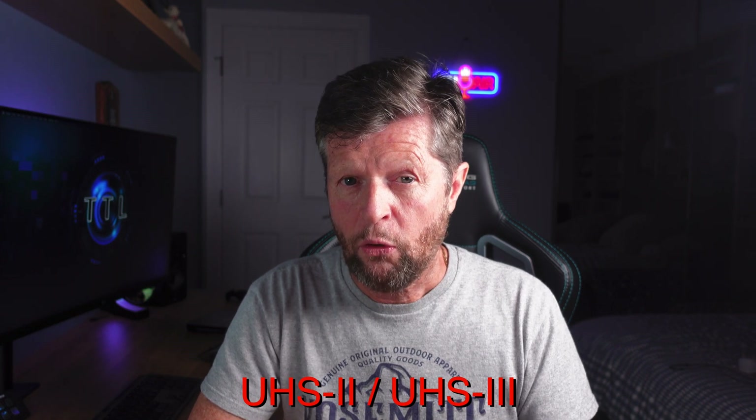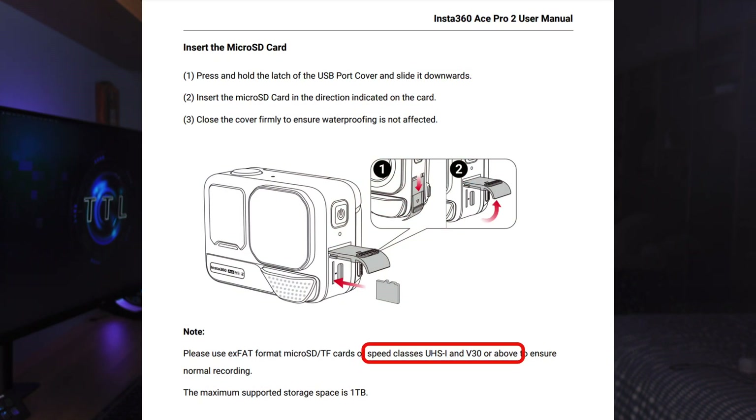Even though all of our V30 memory cards performed flawlessly, you might be thinking: why not just get a V60 or V90 card for guaranteed best performance? It may not be quite that simple, and it has to do with the bus type used by the camera. V30 cards use a bus type called UHS-1, whereas V60 and V90 cards use a UHS-2 or UHS-3 bus type. With all previous models, Insta360 warned against using UHS-2 or UHS-3 cards. With the Ace Pro 2, they have changed that wording slightly, but they are still advising using a UHS-1 card, so I'm assuming the Ace Pro 2 also uses a UHS-1 bus. While UHS-2 and UHS-3 are backwards compatible, there is no benefit to using a faster card in a UHS-1 camera, and in many cases you may actually experience issues when you do so.